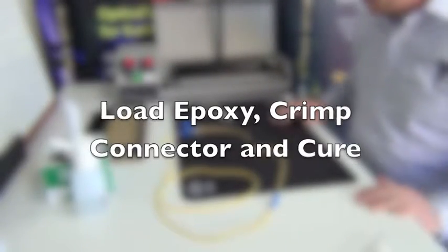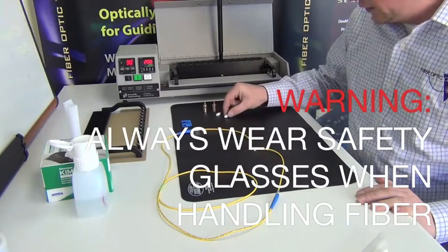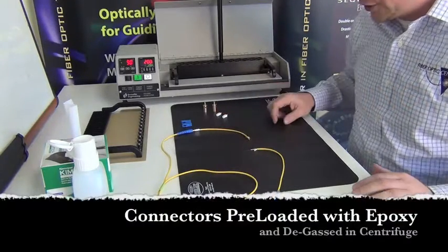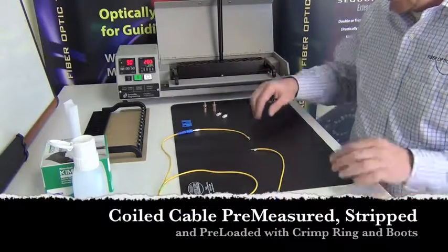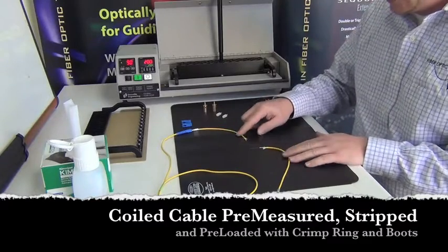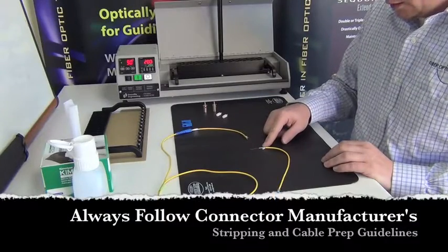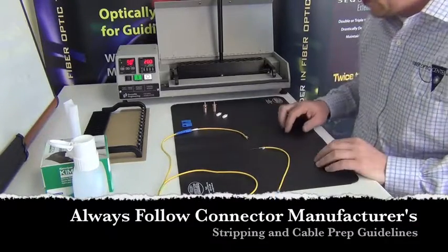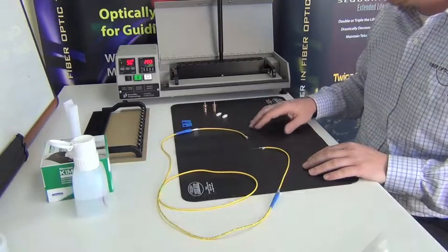We're at the fiber termination part of the process. We have our preloaded connectors that we've injected our epoxy into — they've been degassed and such. We also have our prepped fiber lengths; one jumper here with two ends prepped according to the manufacturer's template. The Kevlar, the buffer, and the jacket have all been stripped to length, so we're pretty much ready to go as far as termination goes.